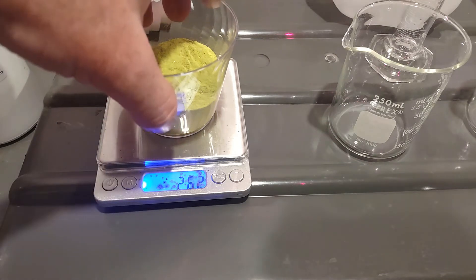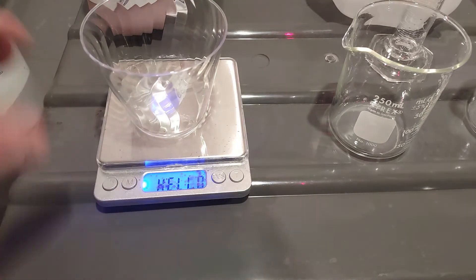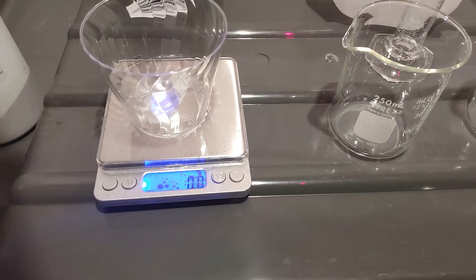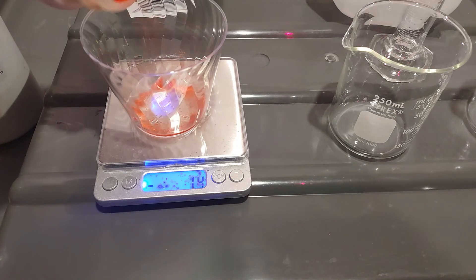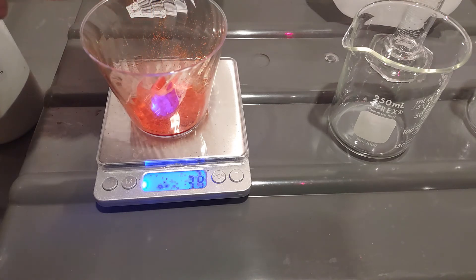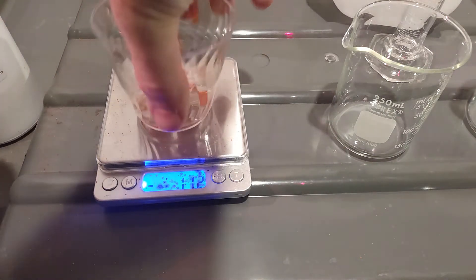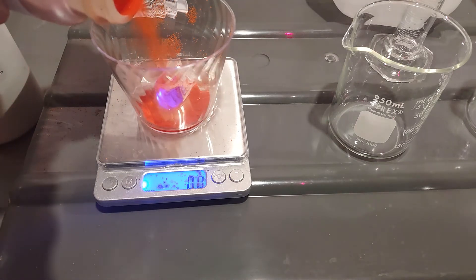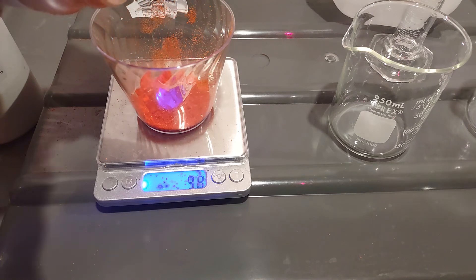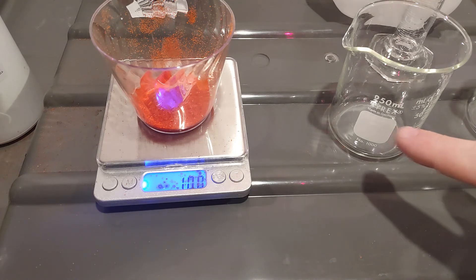Now I want to measure out the potassium ferricyanide — I need just 10 grams of this. This stuff tends to fly around so you've got to watch out. It's a lot heavier so it goes faster. I've got a problem — my scale isn't reading right, so let me pour it back and wash this off. All right, back to zero. There's 10 grams.